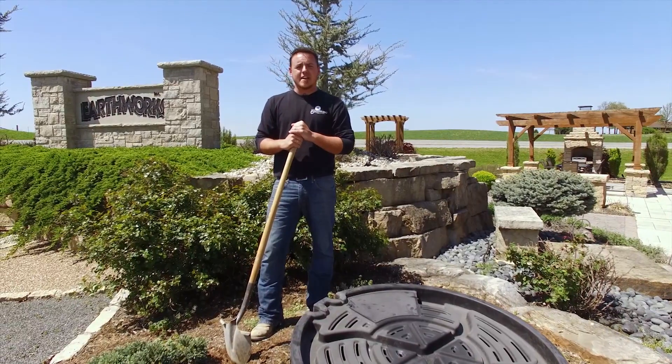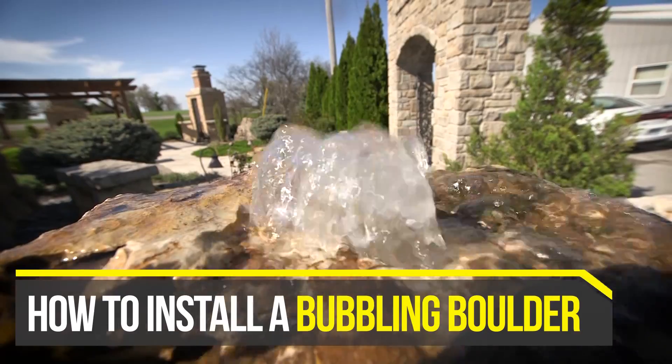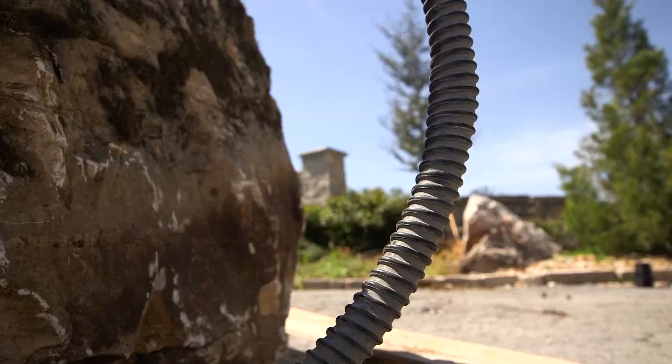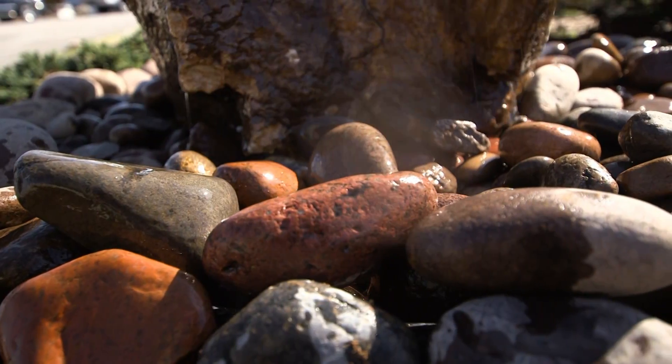I'm Tim Zeuner with EarthWorks and today we're going to show you how to install a bubbling boulder. The kit includes a drilled boulder, a hose, a basin, a pump, and decorative cobbles.